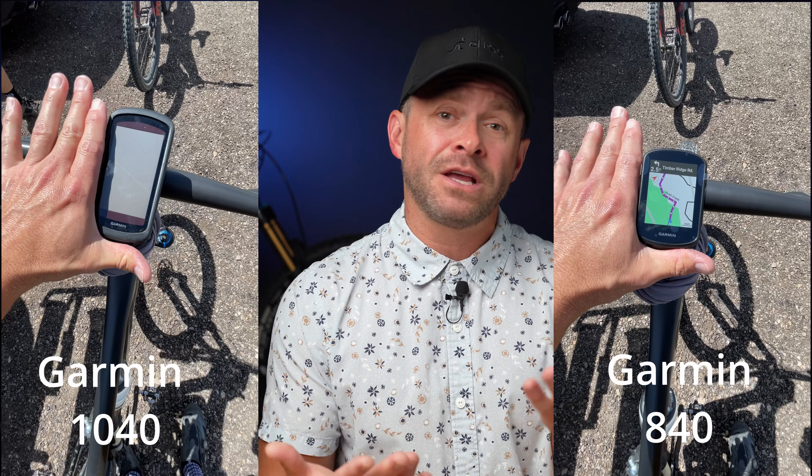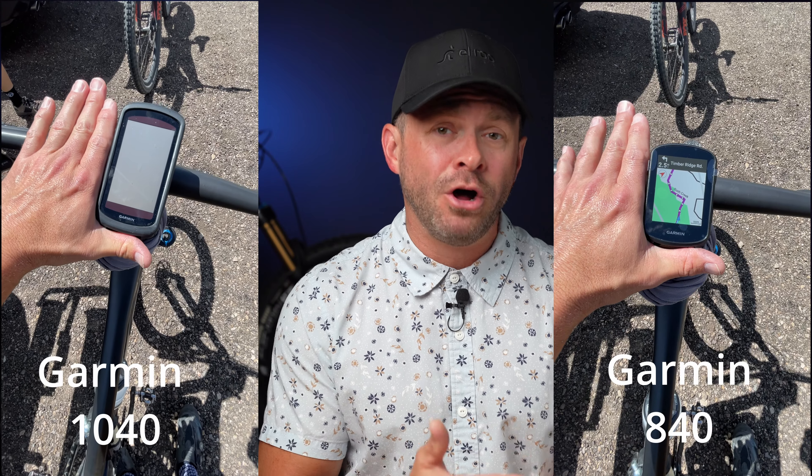The first verified difference is size. The 1040 is not only bigger, it's heavier — actually dramatically bigger. Let me show you here in a side-by-side. You really can't appreciate it just from the dimensions on paper, but in real life it's a pretty big difference. The 1040 is almost the entire size of your hand, while the 840 is more suited to the palm of your hand.